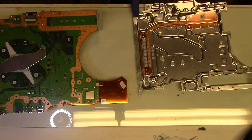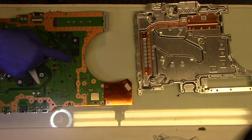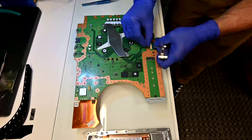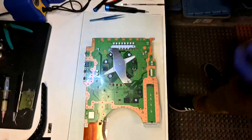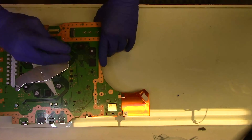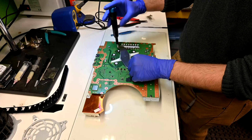Check the thermal pads that make contact with the RAM and SOCs to make sure those are all there. If any go missing, they will need to be replaced. Remove the pressure plate securing the heat sink to the board and carefully lift the board up and away from the heat sink.